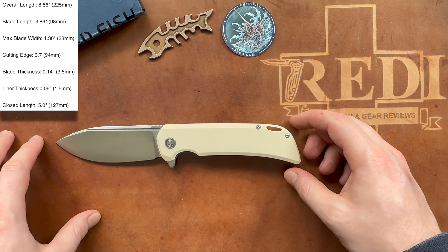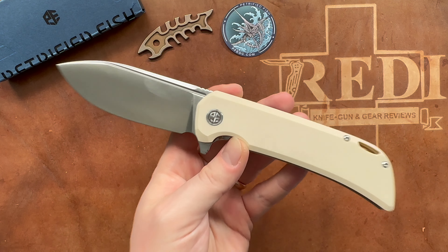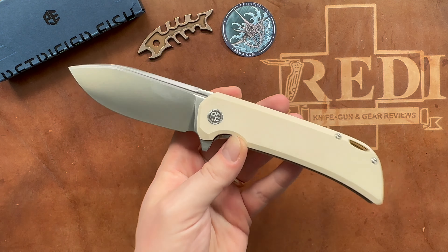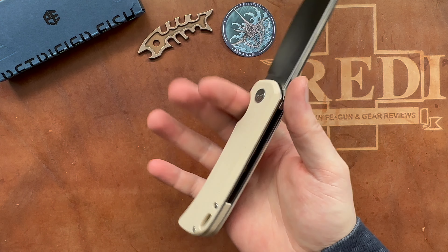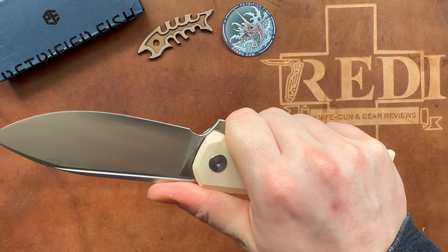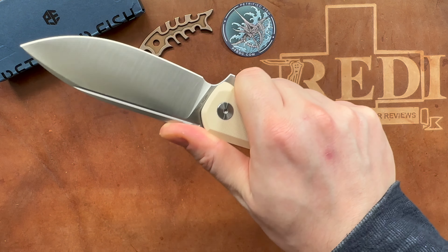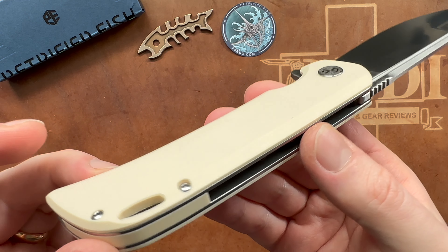It has ceramic bearings and a ceramic detent. The stainless steel liner lock engages really well with good access to it. The action is really well done. You can use the fuller for a middle-finger flick — the blade is on the heavier side so you have to find the right spot, but it works great. You can also open it slowly and controlled with your thumb, and the flipper tab has jimping, sticks up enough, and opens very easily with a light flick.